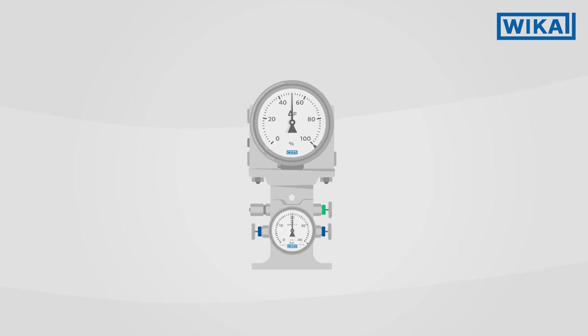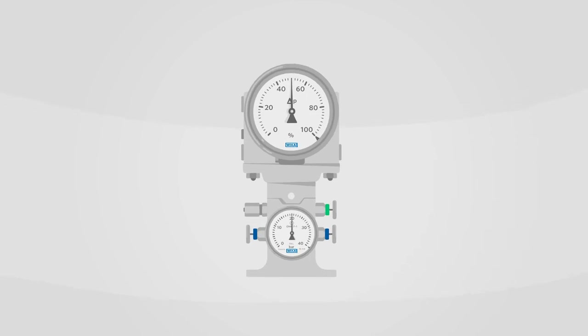If you would like to know more about the cryo gauge, simply get in touch with your Weka contact person.